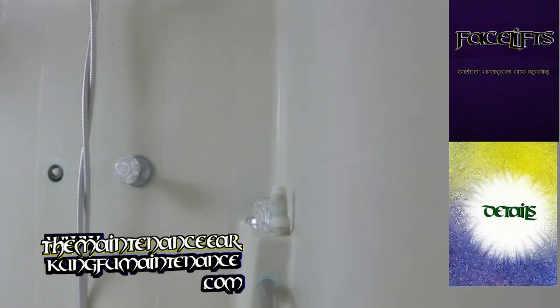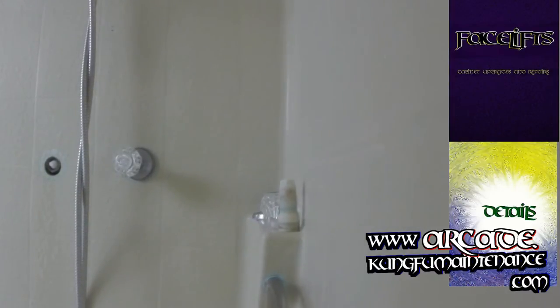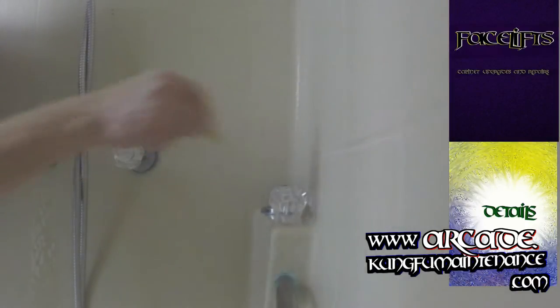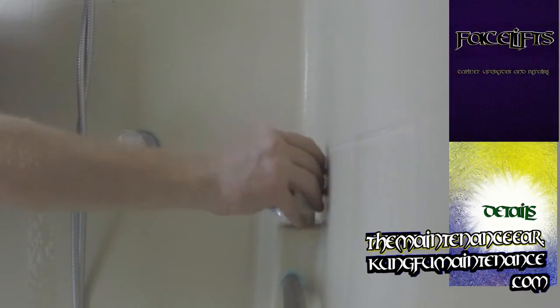And then I'll go ahead and tighten it down with my socket just until it's snug. Then I'll go ahead and turn the water on to make sure we have no leaks. I'm turning the water back on. And before we do that, I'm actually going to open the line so it pushes the air out from right here.